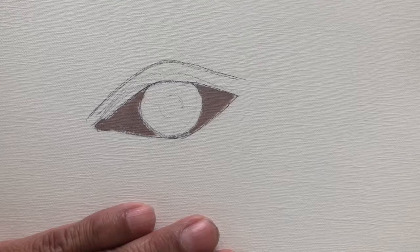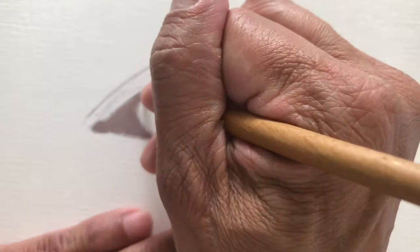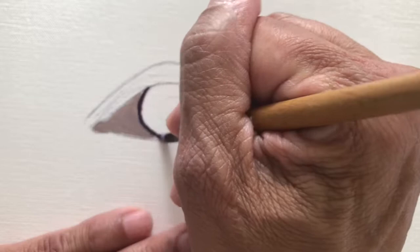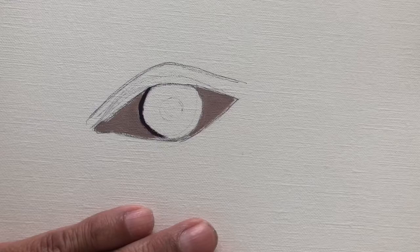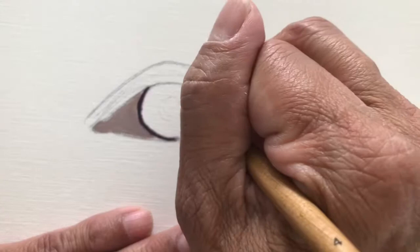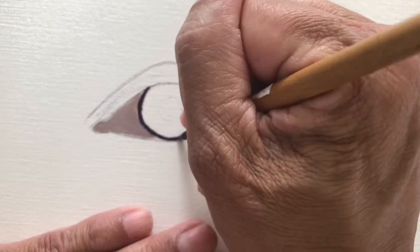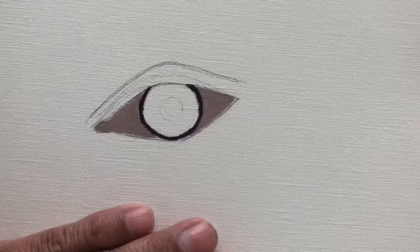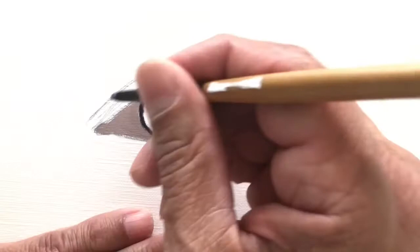I'm going to outline the iris of the eye in almost a black color — as dark as I can get. I'm using brown, blue, and purple mixed together. You don't want to use straight black unless you have to. I don't think it's a good idea to use too much straight black; I just mix several dark colors to a very dark tone.